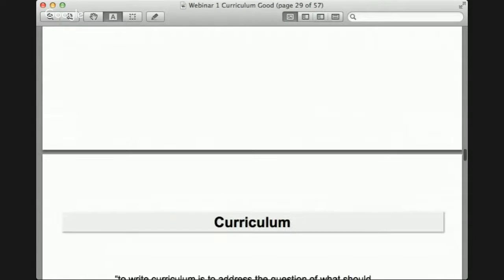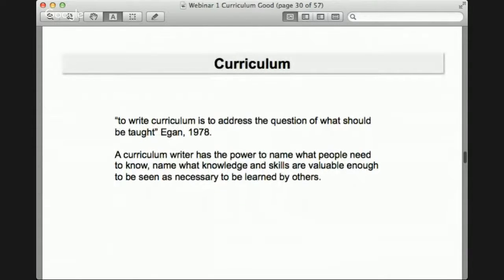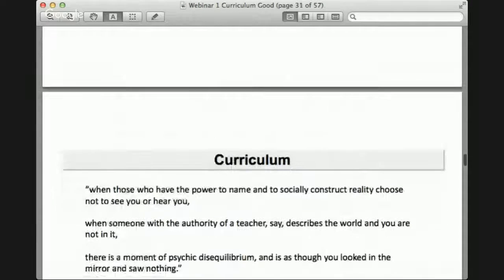When you break down curriculum theory, writing curriculum addresses the question of what should be taught — deciding what content should be in your course, what you need to learn. A curriculum writer has the power to name what people need to know and what knowledge and skills are valuable enough to be learned by others. To write curriculum is to have a lot of power: you're deciding what's important and what's not, and what is necessary for other people. We don't want to ignore that power — we want to acknowledge it and shift it.